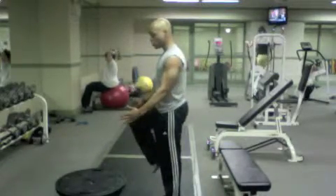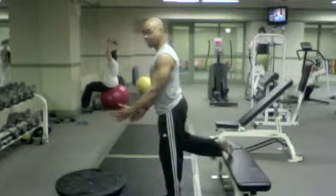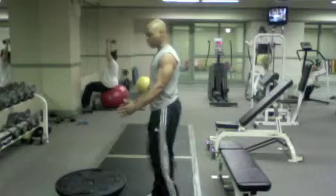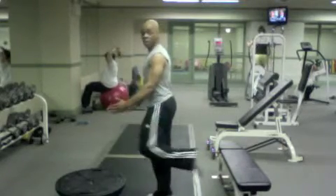You're going to pull your knee into your chest, take it across your body, come back to center, and place that leg back. Opposite side: pull the knee into the chest, take it across your body, come back to center, and place that foot back.